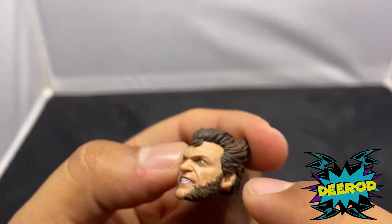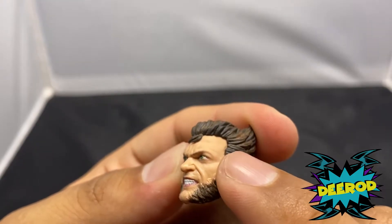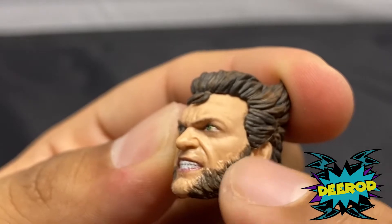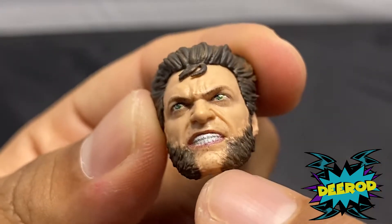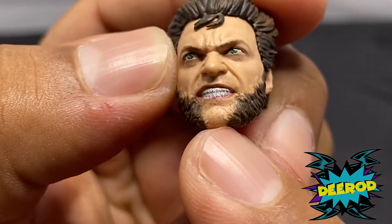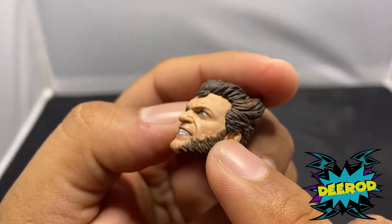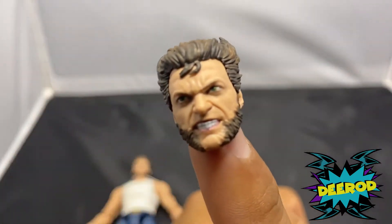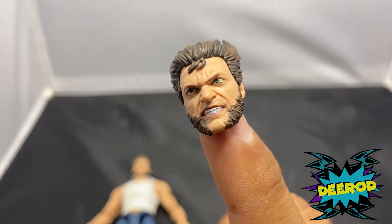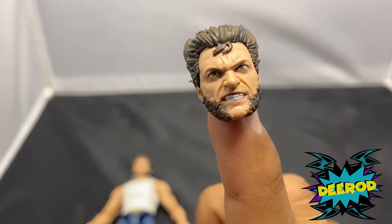That detail bothers me because it's the same color as his skin — I don't know if they were trying to do that or if it wasn't finished. Then right here it looks like he has little unshaven hairs — you see those little black dots. Those are the little sculpt details he has. Overall I like the head sculpt, but it just doesn't look like Hugh Jackman to me, and those hair details are bothering me. The eyes don't really bother me — that's just something I noticed.